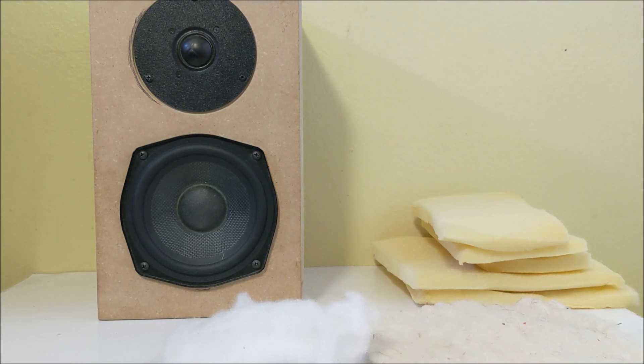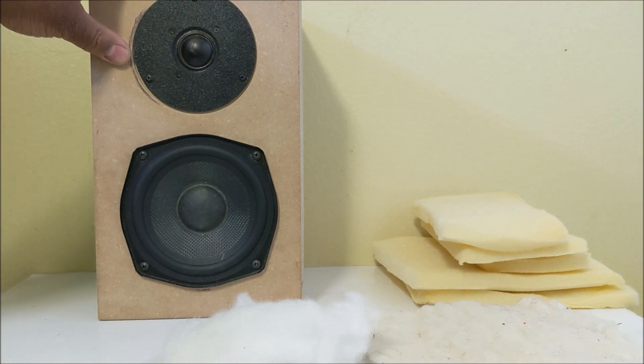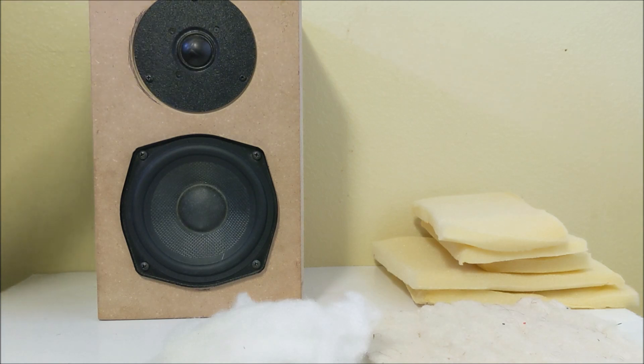I hope you enjoyed this video. This speaker is really something to look forward to this year — it's going to be fully upgradable and you'll be able to convert it from a vented cabinet into a sealed cabinet. There will be a kit that will allow you to do that. Thanks very much for watching, goodbye.